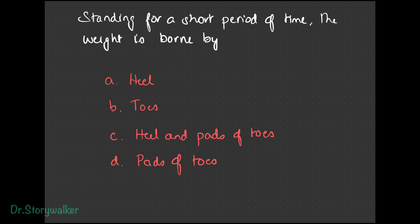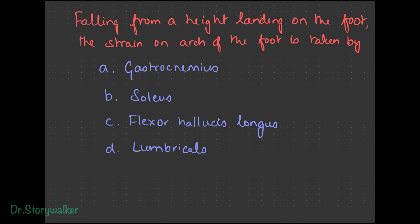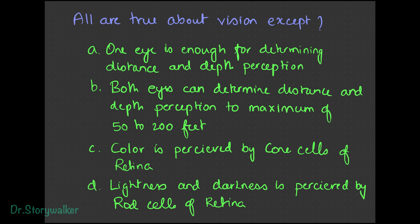When we are standing for some time, what takes the weight in the foot — the heel, the toe, heel and pad of the toe, or pads of the toes? It's the heel. When we are standing for a long time, like waiting in a queue, we shift the weight and the pads of the toes come into play. When we fall from a height, the strain has to be taken up by the foot — is it the gastrocnemius, soleus, flexor hallucis longus, or lumbricals? It is the flexor hallucis longus. Gastrocnemius and soleus are calf muscles. About vision: both eyes are required to perceive distance and depth, up to a maximum of 50 to 200 feet. Color is perceived by the cone cells of the retina, and lightness and darkness by the rod cells.